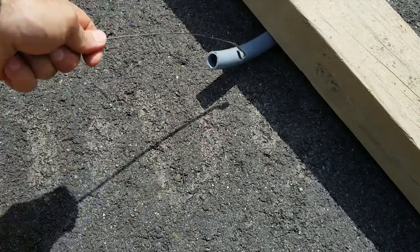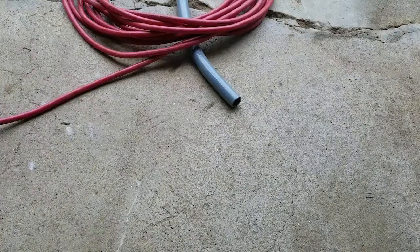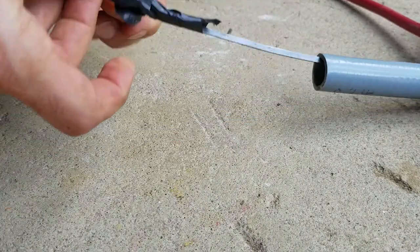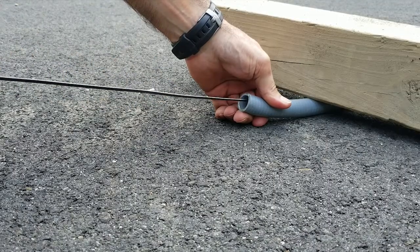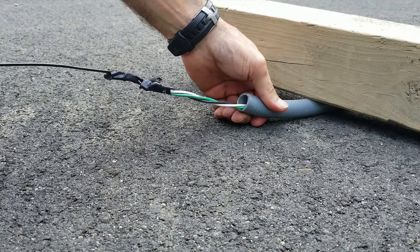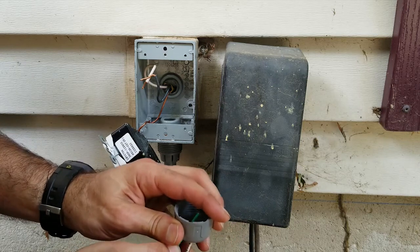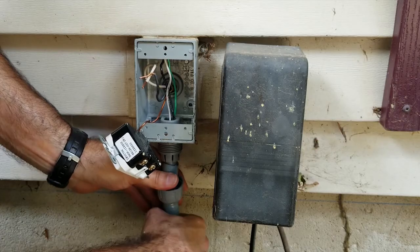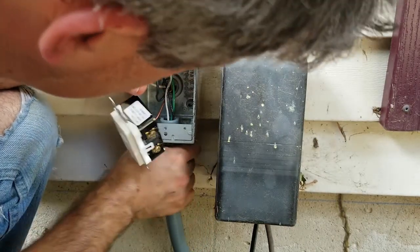Since my conduit run was less than 50 feet, I used my 50-foot fish tape to pull the wire through it. Feed the tape, attach the wires, and pull them through. Make sure the spool does not tangle or get caught up — this is where having a second set of hands helps. Slide the coupling nut over the conduit, feed the wires into the box, twist and push the conduit onto the coupler, and screw on the coupling nut to secure it.